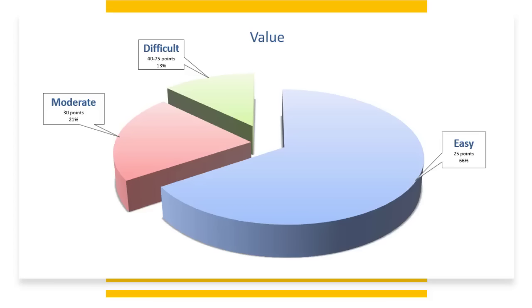Let's talk about the value of the hands on the card. 66% of the hands on the card have a 25-point value. 21% of the hands have a 30-point value, and 13% of the hands on the card have a 40 to 75-point value.